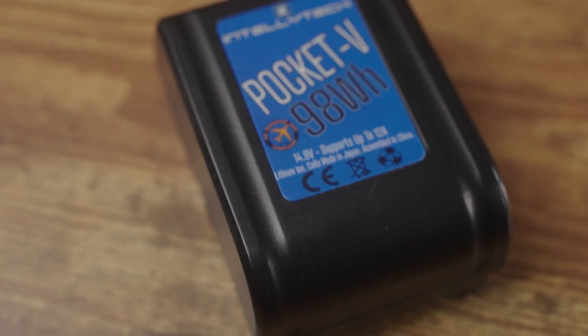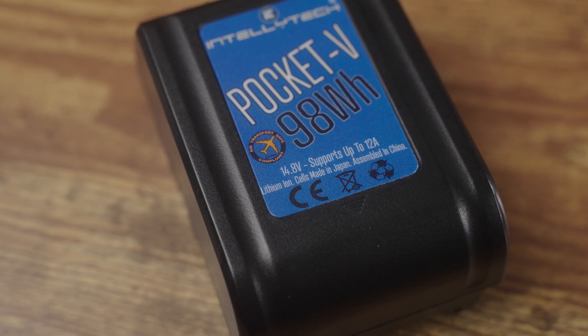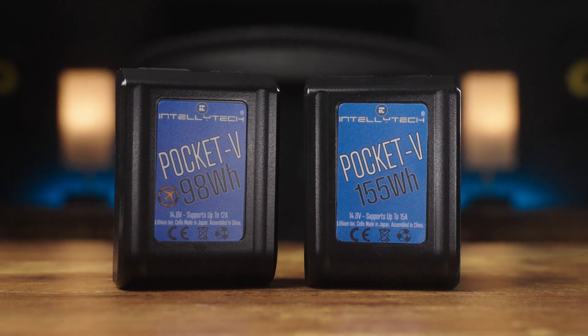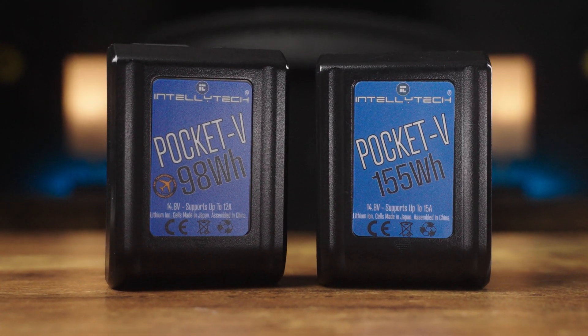This is another reason why I chose the Pocket V's: the 98 watt-hour battery supports 12 amps of current and the 155 watt-hour battery supports 15 amps. That means the smaller battery can power a 170 watt fixture and the bigger battery can power a 220 watt fixture, which is really high for their capacities.